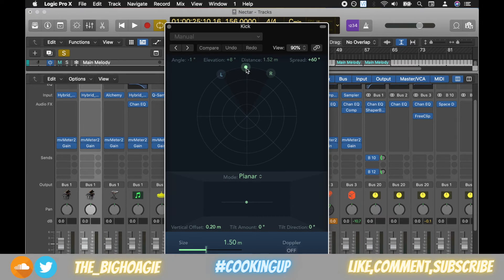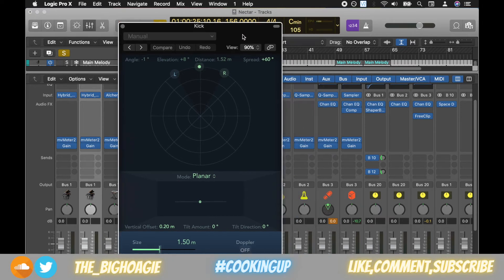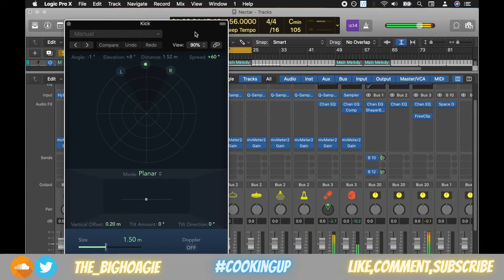So if you want the kick to hit where it's going to punch the most, you're going to want it at the center. This is what my kick sounds like. You can see initially as I switched the binaural pan on, it lowered my decibel level to minus 2.7, but as I drag this in towards the center it's going to get much much louder — so watch your speakers.